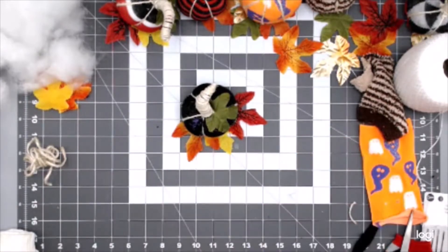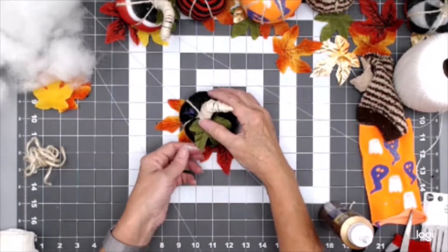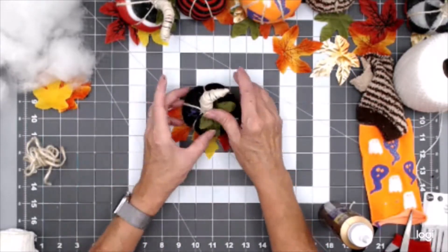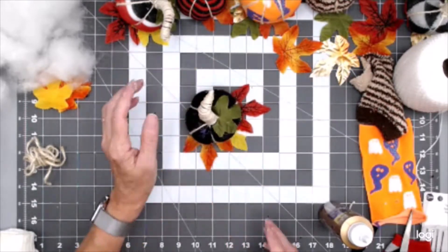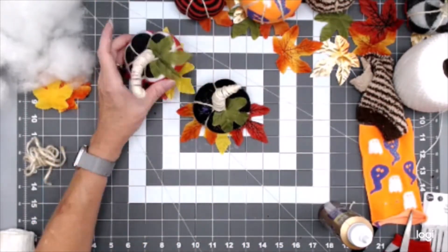So that's our pumpkin! As you can see, that didn't take very long. Once we got started, it probably took about 15 minutes. You can knock a couple of these out in about half an hour. I think they're really fun and I think they really look cute.